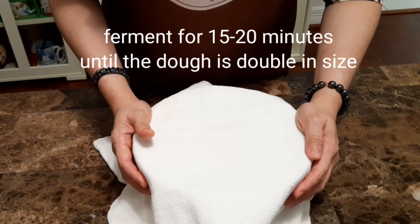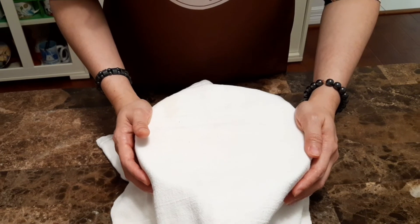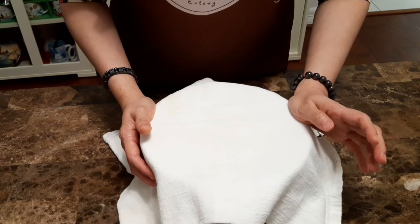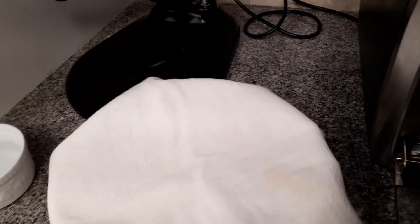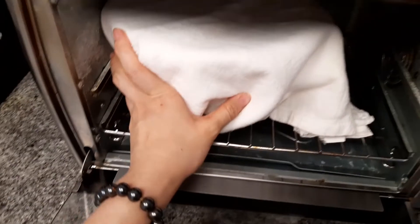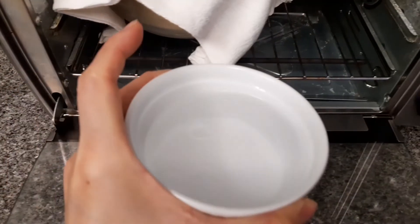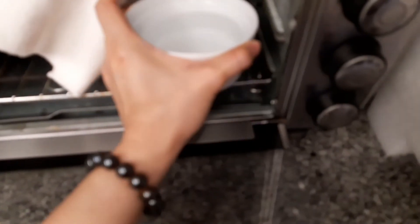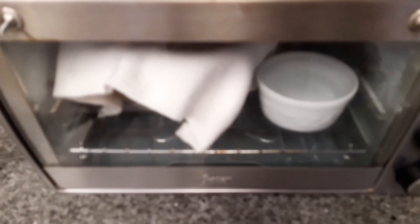Kalau misalnya rumahnya dingin, teman-teman bisa menggunakan metode menaruhnya di ruangan tertutup seperti oven atau microwave, tapi jangan dinyalakan. Untuk teman-teman yang tinggal di daerah dingin, karena lama menunggu mengembang sampai ukuran dua kalinya, kita bisa masukkan ke dalam oven yang tidak dinyalakan, lalu tambahkan di sampingnya air mendidih. Taruh di sampingnya dan kita tutup ovennya, supaya nanti suhunya lembab dan naik lebih tinggi dari suhu ruangan.